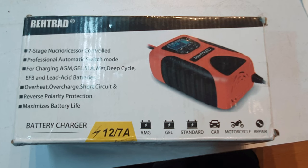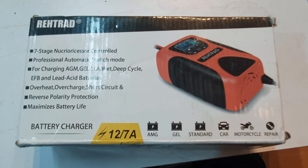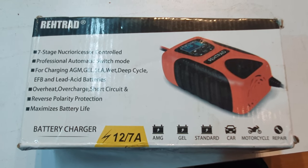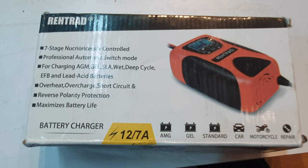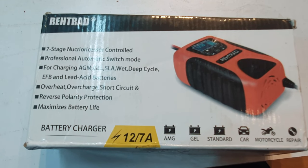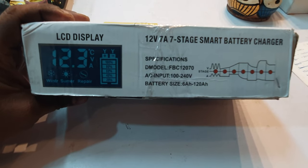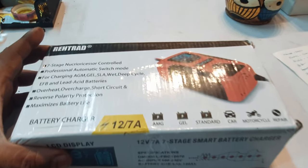This is the VTRAD company 7-stage control professional automatic mode charger — AMG, GEL, CWED, DEEP CYCLE. There is reverse polarity protection and battery life function. This is the box, this is the model number. Let's go ahead and unbox this.